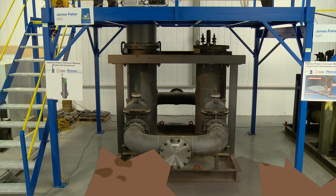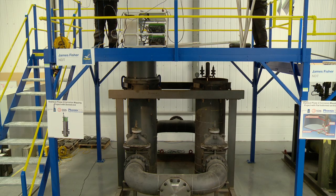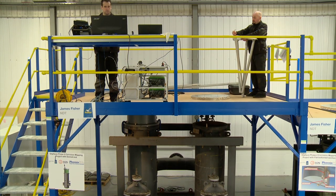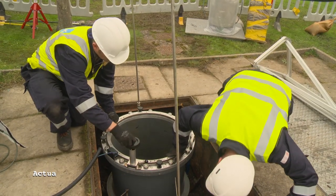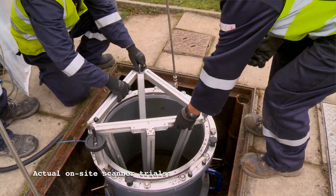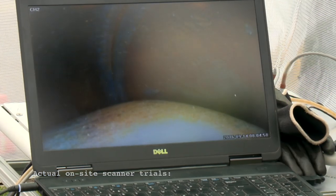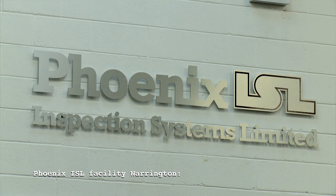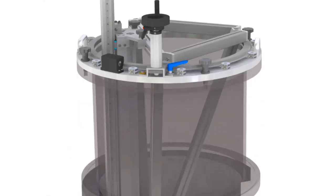The current process is they have to excavate the Orpheus regulator and then do external corrosion thickness tests. The thought process between ourselves, SGN, and subsequently Phoenix was to be able to inspect Orpheus regulators without the need for excavation. We sought expertise from a company called Phoenix, who we'd worked with previously, and they came at it from a slightly different approach because of their experience making ultrasonic scanning equipment.